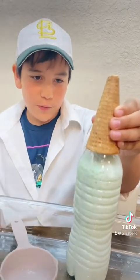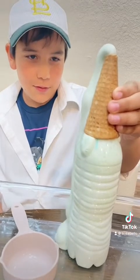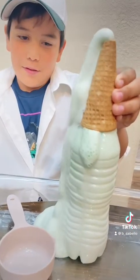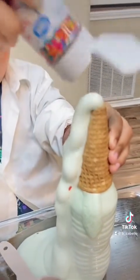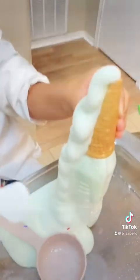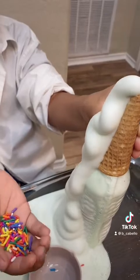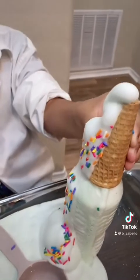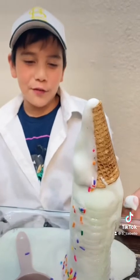And then we'll start directing and you make it look like ice cream. Then you can add sprinkles to make it look like ice cream. And that's how you make an ice cream volcano.